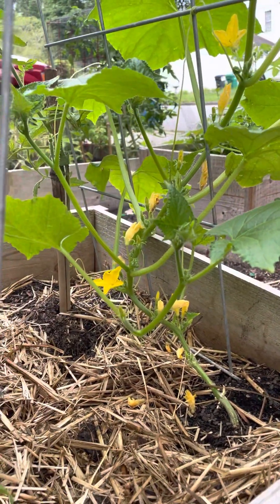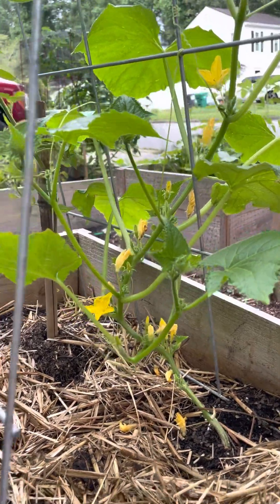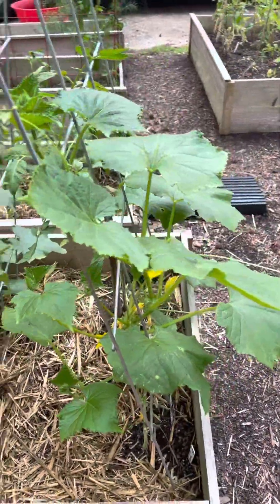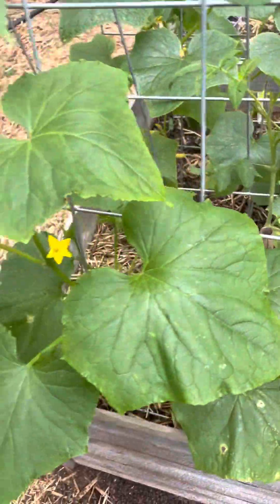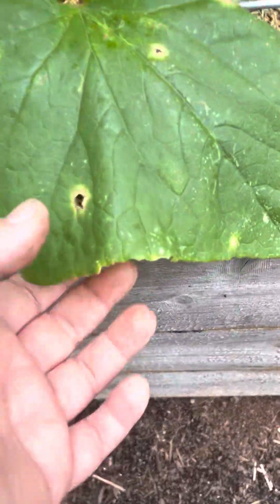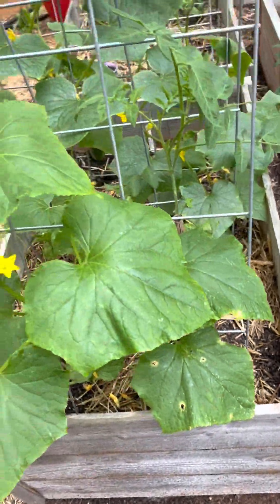Last year I had a problem with disease, and I'd let some get too ripe because I didn't catch it and I didn't know any better — and the end result of that, of course, was the plant died. So this year I'm hoping to prevent any repeat problems, but they seem to be doing okay, minus some bugs getting into them and whatnot.